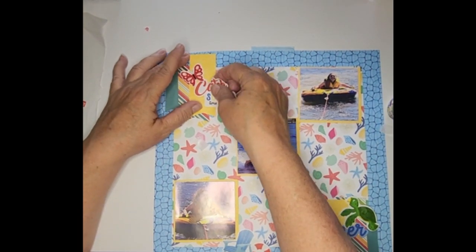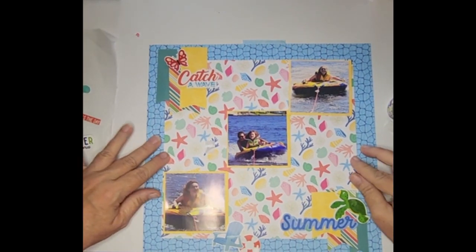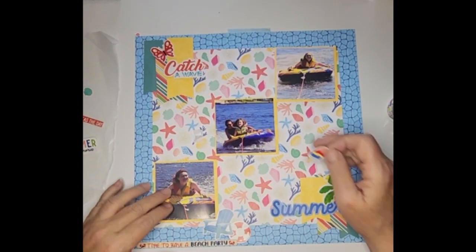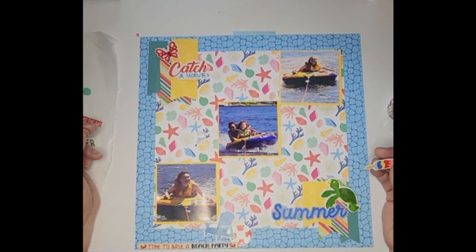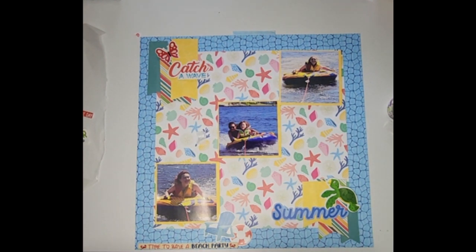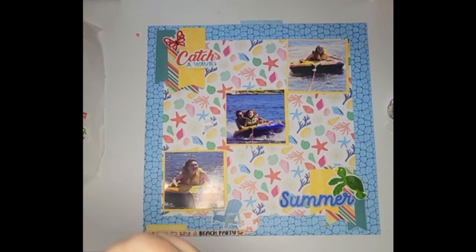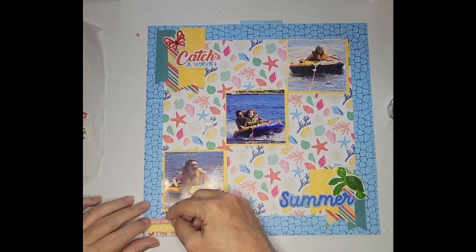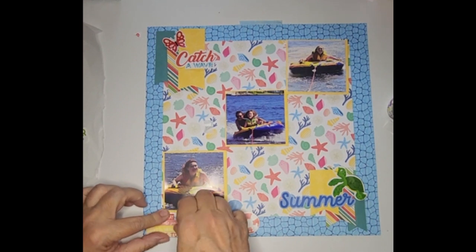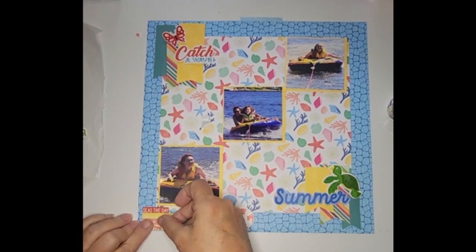Sorry about that, guys — the dogs decided to bark at something. Okay, everybody, sorry about that. So I decided to just put 'Catch a Wave' and then the butterfly up here. I'm trying to decide if I want anything else. I have phrases like 'Hello Sunshine,' 'Splash Into Summer,' and 'Seize the Day' for some red. I think I should take this coral-colored one and put it up here, move the yellow one in between — there we go.